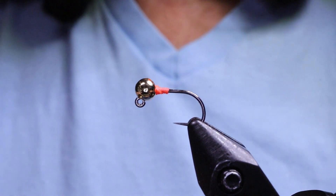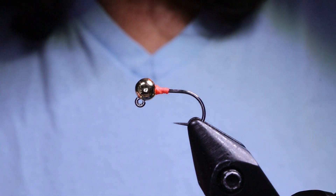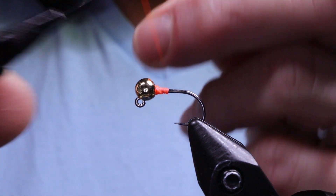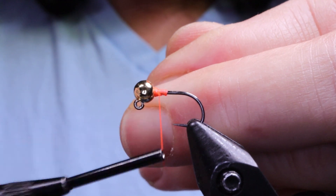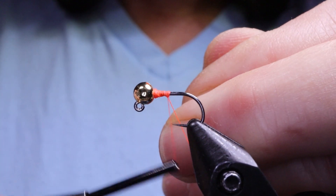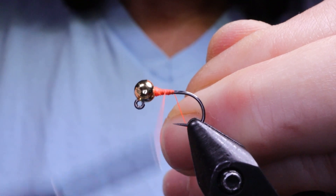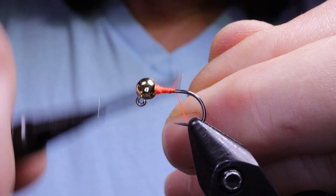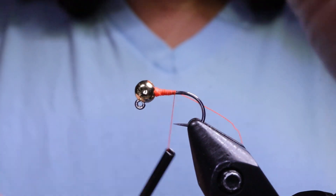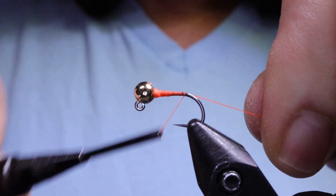Next, take your thinner thread — 12-0 or 8-0 works fine for this fly — and start that on the hook. I'm using classic wax fluorescent red, but if you don't have that color, classic red is fine. I just wanted to use this color as it makes a good hot spot even without the dubbing I'm going to add. It's quite bright.